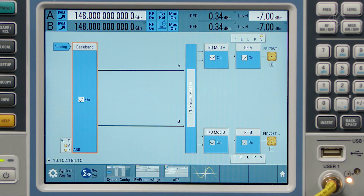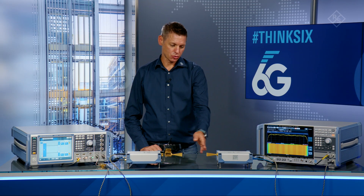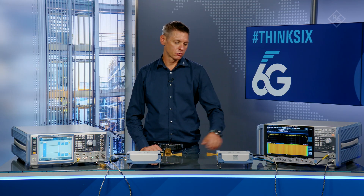The icon here shows that the FE-170 is connected and we transmit the signal at 148 GHz. For the transmission, we use horn antennas and a short over-the-air distance to the receiver, which is the FE-170SR. The front end is connected to the FSW signal and spectrum analyzer.